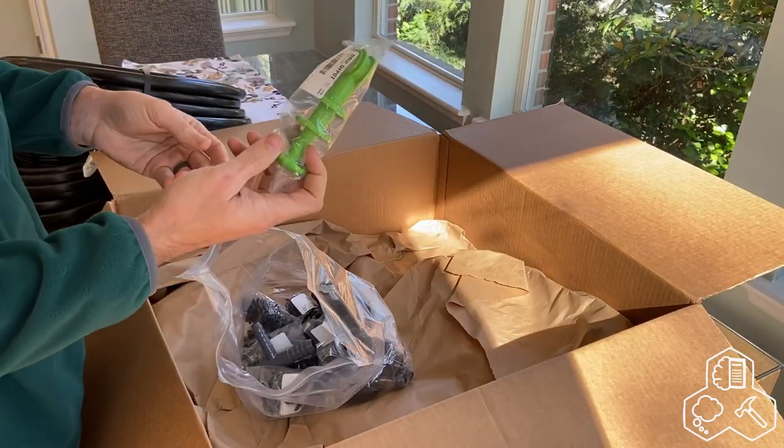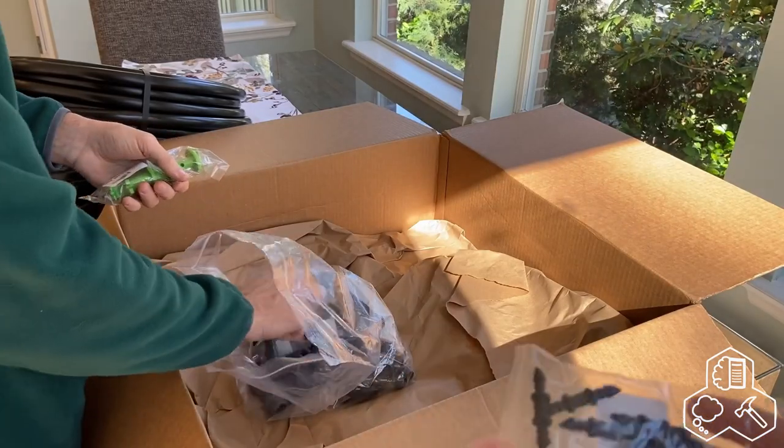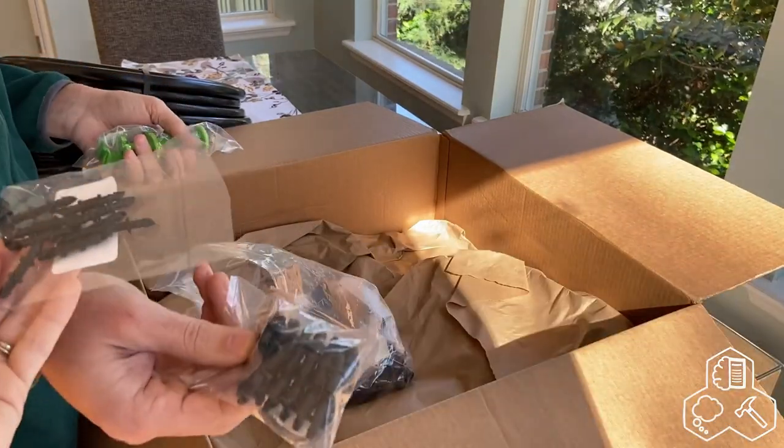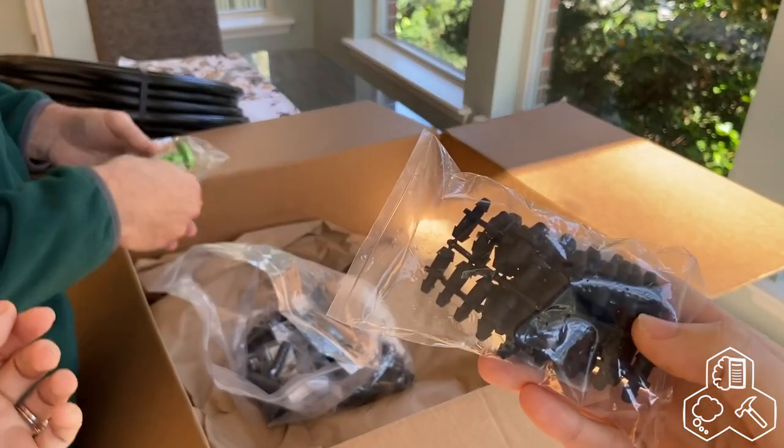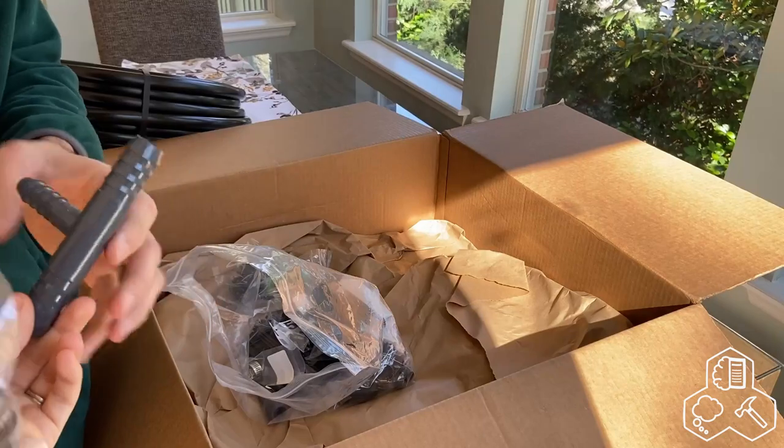Our hole poker, a punch, connectors, plugs, and a three-quarter to one-half T-fitting, plus clamps.